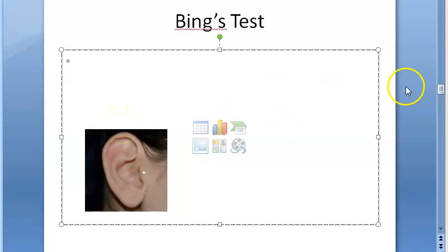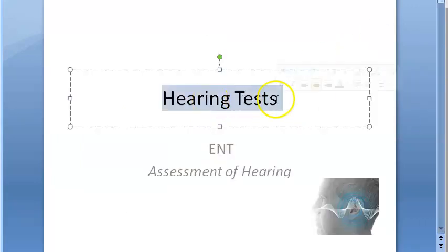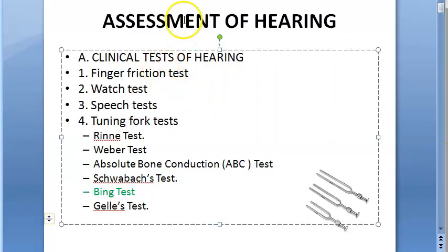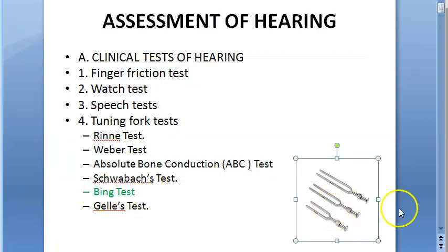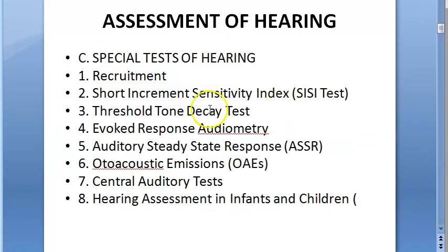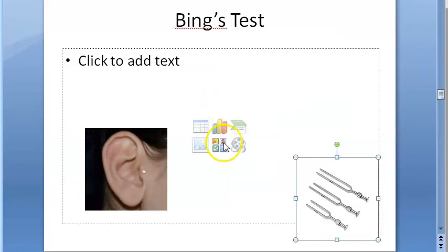In this video we want to look at Bing's test, which is a tuning fork test. We are looking at hearing tests to assist hearing. You have clinical tests including the finger friction test, watch test, and speech test. Under the tuning fork test category you have Bing's test. Other tests include audiometric tests and special tests. In this video we are looking only at Bing's test — it is a clinical, tuning fork test.